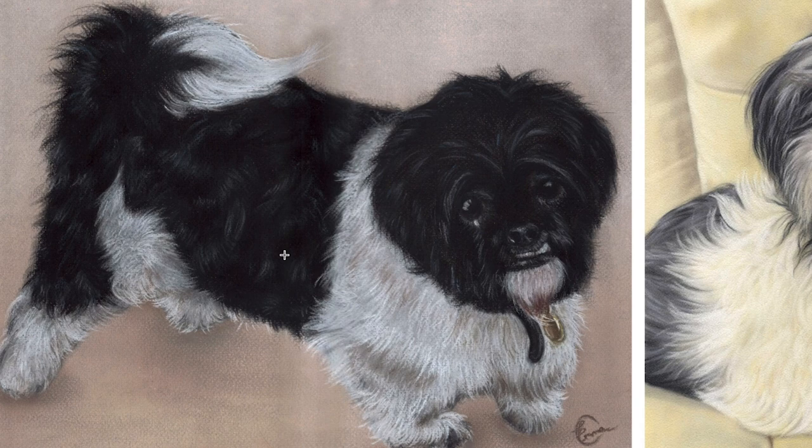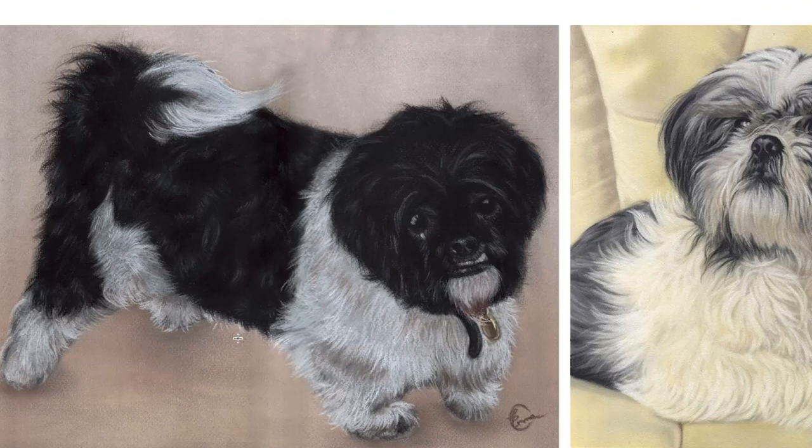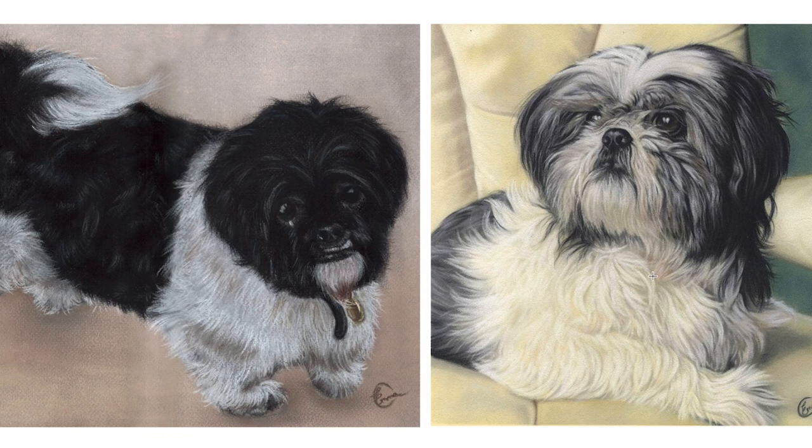I also started off with a very bad photo reference to work from — I accepted poor quality reference. We're looking down on top of the dog, the lighting was pretty bad, and the resolution of the photograph was really bad. Later on with this portrait, I actually went to take the photographs myself, which is a very different photo reference to work from and makes a big difference.